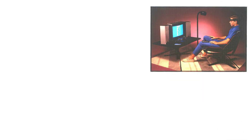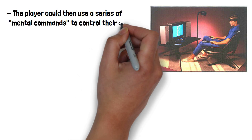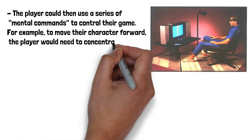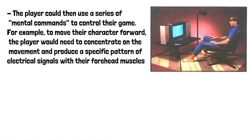Once the device was calibrated, the player could then use a series of mental commands to control their game. For example, to move their character forward, the player would need to concentrate on the movement and produce a specific pattern of electrical signals with their forehead muscles.